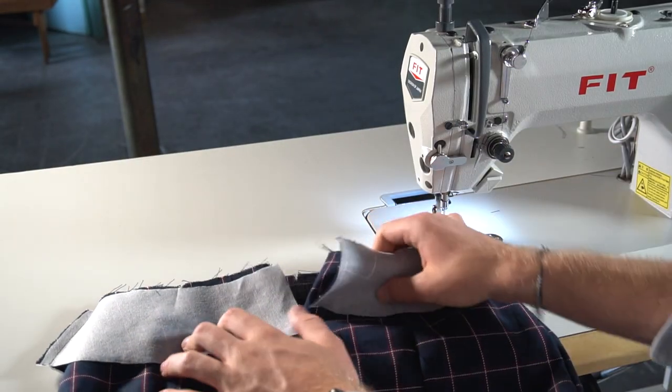Now that your facing is all sewn together, we're going to sew it to the garment. Before we do this, we want to do a stay stitch with right sides together onto the back of the zip.